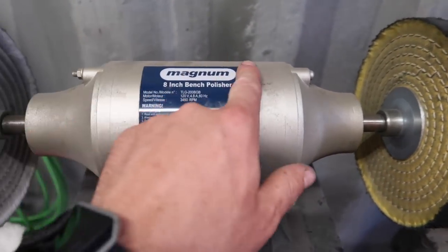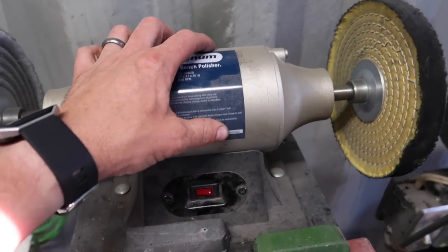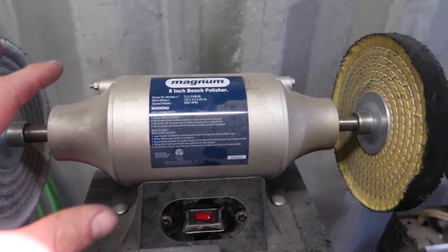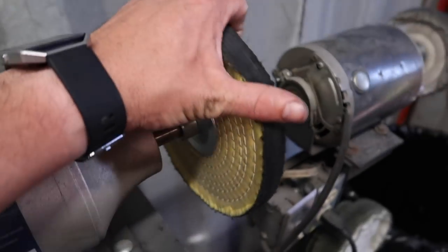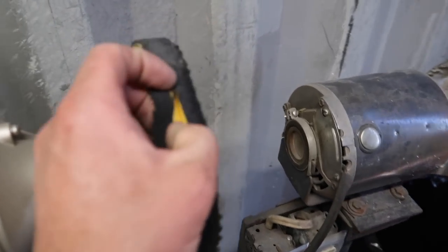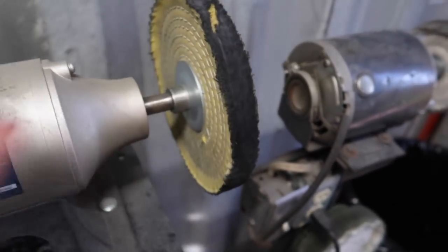So this is my main polisher right here. This is a Magnum — just some cheap junkie brand — eight-inch bench polisher. If I were to have my dream setup I'd probably get a nice Baldor or something like that. This is by no means a really good quality machine; I think it was like 70 bucks, so I just use it. On the right side I have a yellow wheel which is more aggressive, and on the left side I've just got a regular white cotton buff. When I bought this wheel it said that it's impregnated — the fabric is actually impregnated with stuff. When you feel the fabric it's a lot more aggressive, a lot rougher than the cotton buff, so this one does a much more aggressive job. I use black compound with this one. We'll talk about the compounds in just a minute.